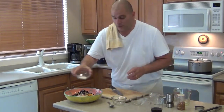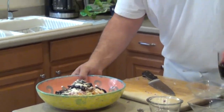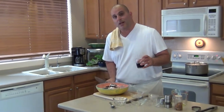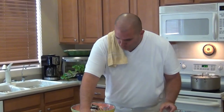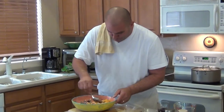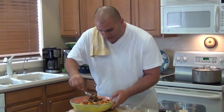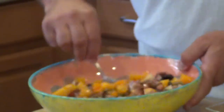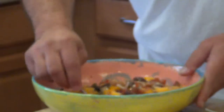Pecorino romano cheese, and wine. The wine — that's not for the dish, that's for the handsome chef. Handsome's debatable, chef's debatable, but the wine for me — that's not debatable. And we're going to mix the ingredients up. Take a look at these colors and everything that's going on in this dish. It's absolutely amazing.